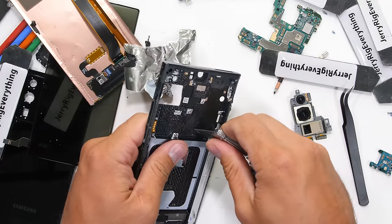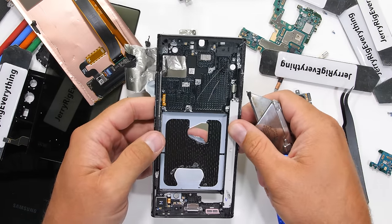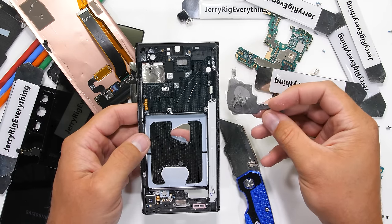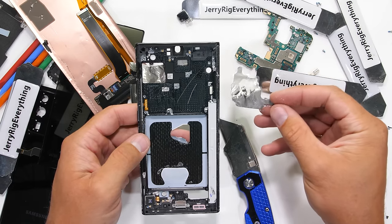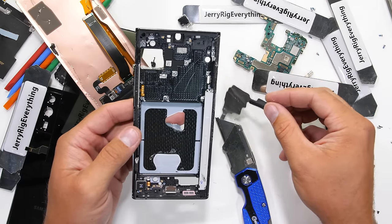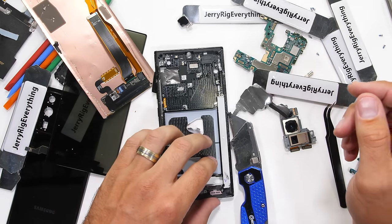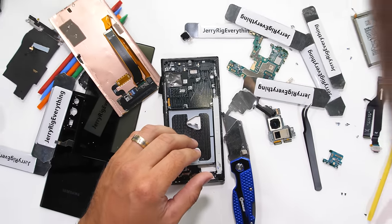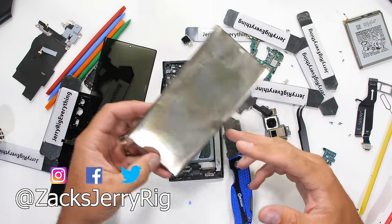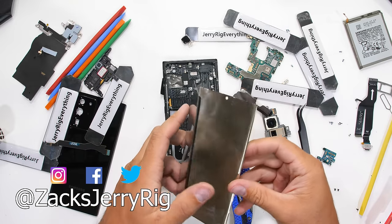If you remember, Samsung also removed those 5G millimeter wave antennas from the international version of the S20 Ultra. I know I personally currently use the Note 10 Plus, but I'm thinking my next phone won't be a Samsung. Samsung has changed a lot during the past few years. Anyway, let me know your thoughts down in the comments below — do you think smartphone manufacturers should be allowed to change the internal design of their phone and sell it with the same name, or do you think that's kind of sketchy? Hit that subscribe button if you haven't already, and come hang out with me on Instagram and Twitter. Thanks a ton for watching — I'll see you around.